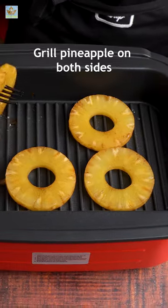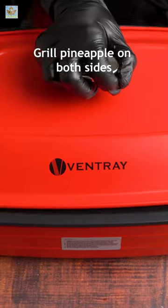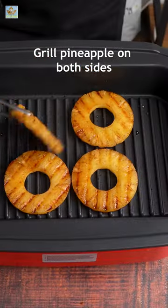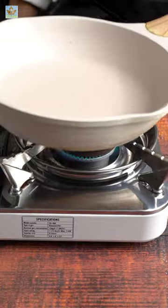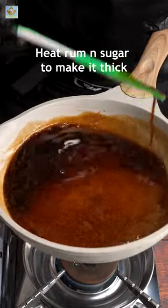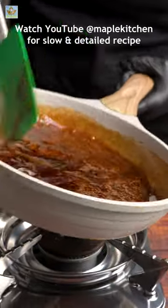Simply grill the pineapple rings for about 1 to 2 minutes per side until those golden marks appear. Simmer the sauce and let it cook until it is reduced by half and caramelized for drizzling.